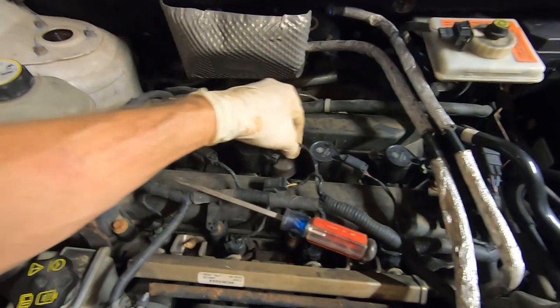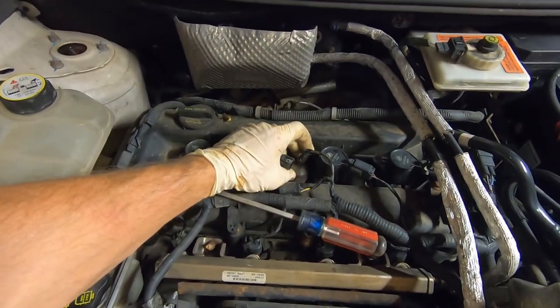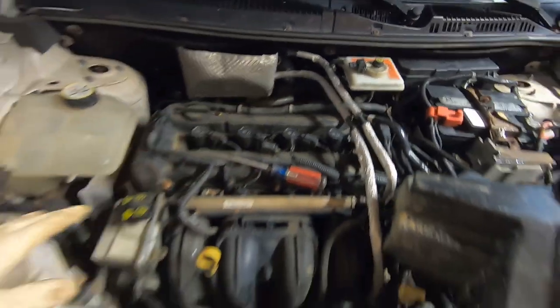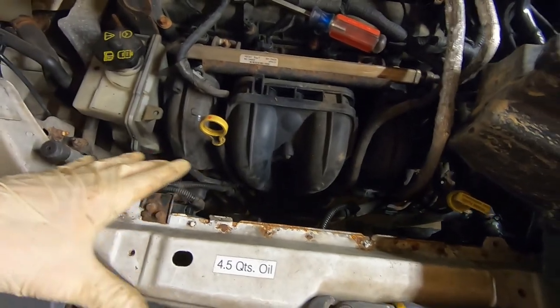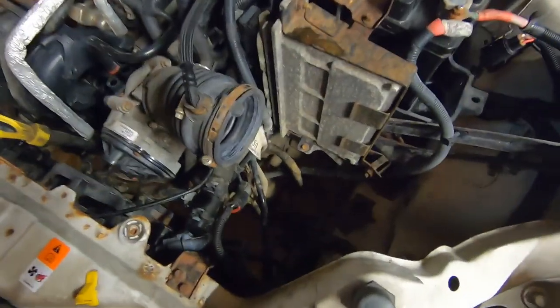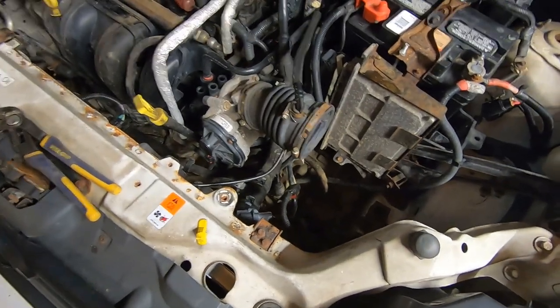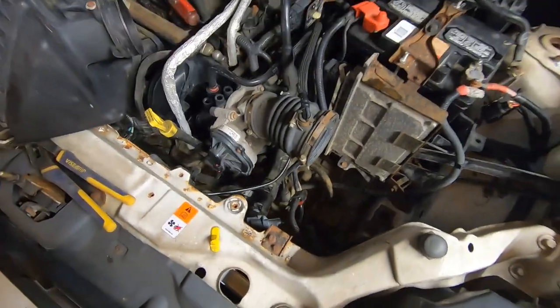We are replacing the temperature sensor in the head at the same time, as the temperature gauge was not working properly on this — I'll make another video on that. As far as the radiator install goes, that's pretty much it. It drops out from the bottom and you have to remove a couple of things. Removing the airbox just makes it have a little more wiggle room, especially when you're down there, because it kind of drops down to the driver's side and slips out as you go. Thanks for tuning in, have a good day.